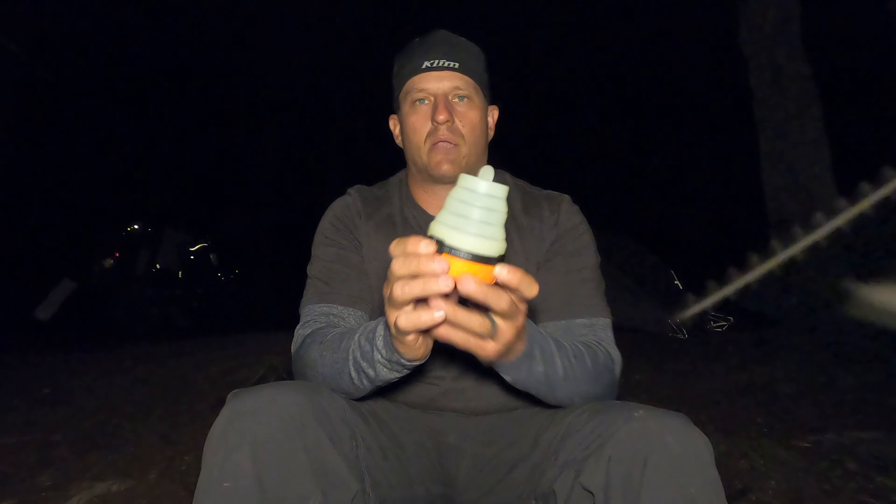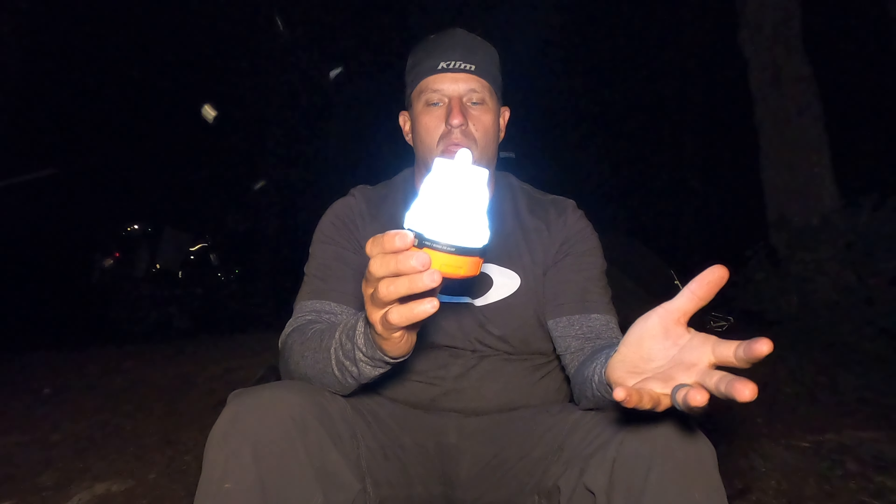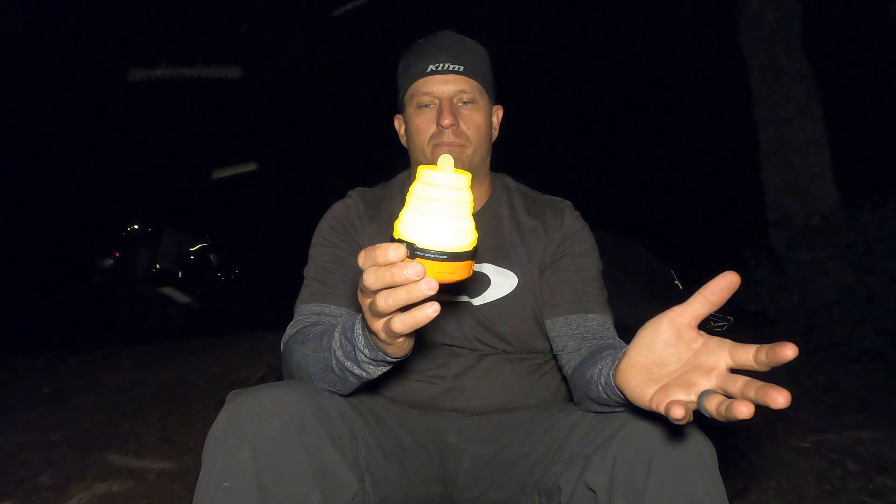As you can see the bugs are insane. I'm up at a mountain lake right now — I saw some moose earlier and I can still hear them in the pond over there. Anyway, this lantern has three different modes. You hold the button down to turn it on, and you have your high, medium, or low, and then your amber.